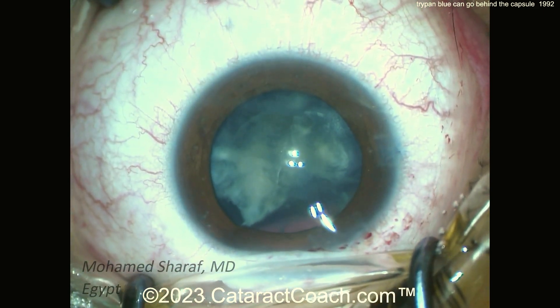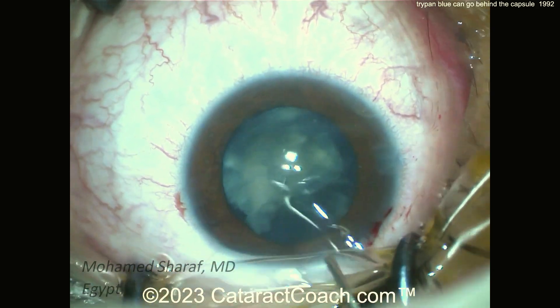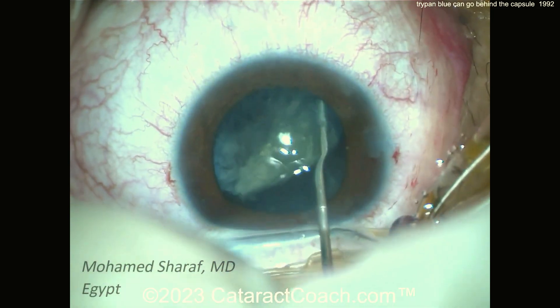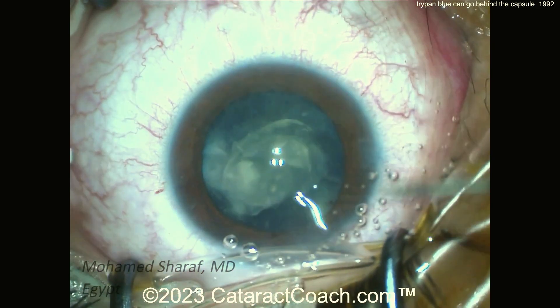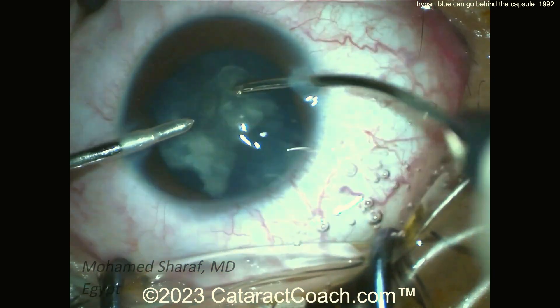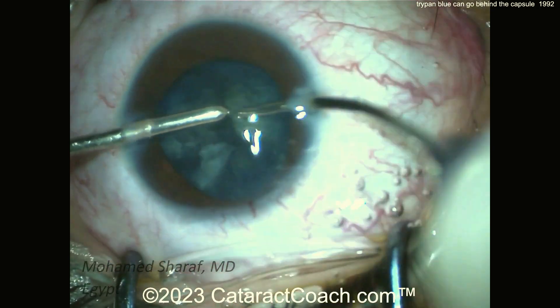The surgeon made the main incision and is now using regular forceps to complete the capsulorhexis. Another pair of instruments is probably for bimanual IA later. A little hydrodissection — you can even visco-dissect here if you want an extra barrier, using a dispersive agent. No phaco probe needed; it's a soft lens, just bimanual IA removing all the lens material.